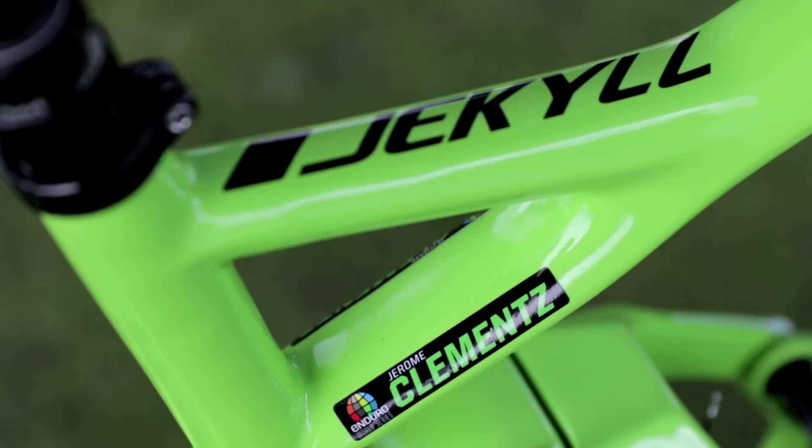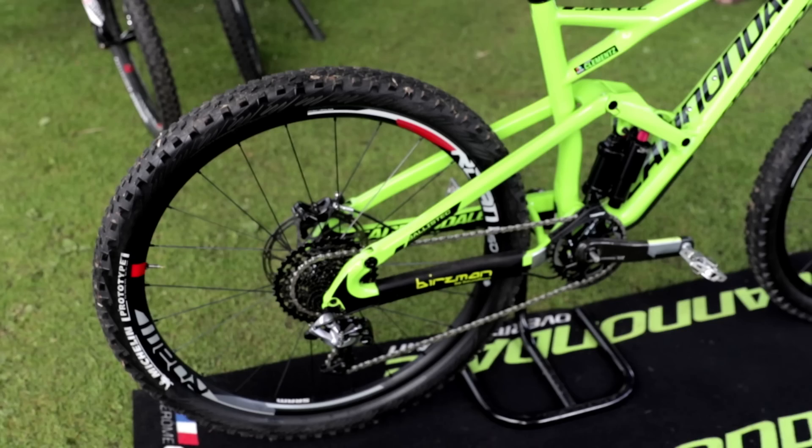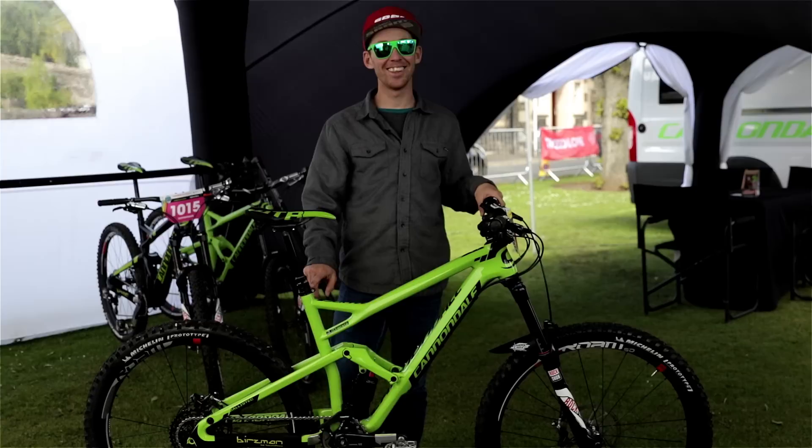It's Jerome Clemence and this is a bike check of my race bike, my Cannondale Jekyll. I ride a medium frame, the carbon one, standard stock — the same that you can buy. And if I run a large, I cannot ride the dropper seat post. This is perfect for me.